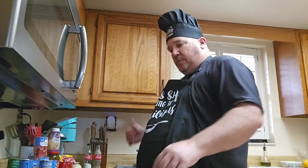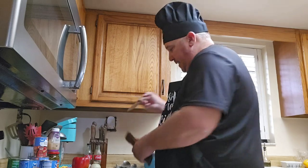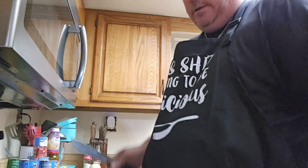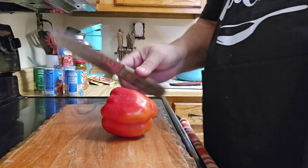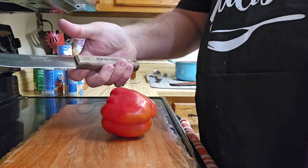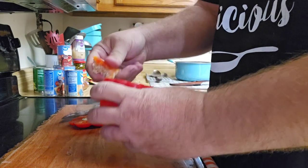First thing we're going to do while we're waiting is go ahead and cut our onion and bell pepper up and have it ready. The Ontario Knife Company knife we're using today is carbon steel — this is the Huntsman version, made in the USA. My grandmother had one of these knives and I absolutely loved it. Timeless classic.